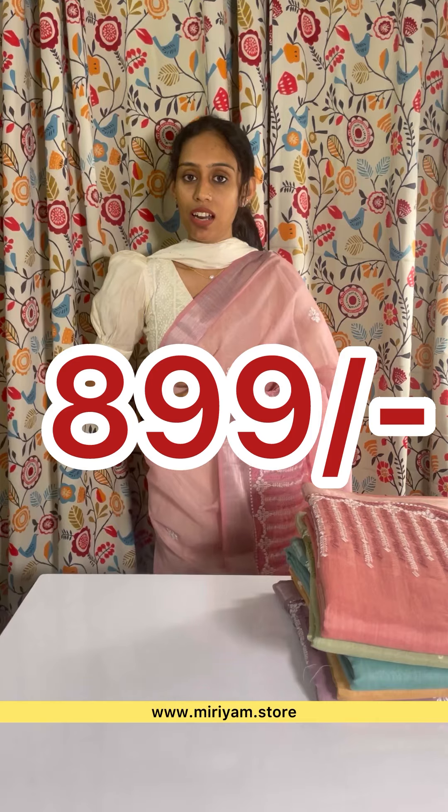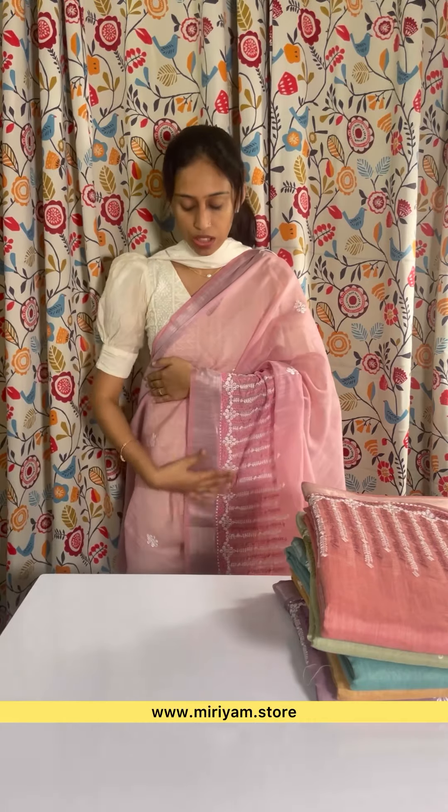Hello everyone, welcome to this video. I am going to show you a semi linen sari in the pastel chart. It is a semi linen sari. The highlight of this price is $899. This is a chest portion and a hand portion. It is a thick embroidery.